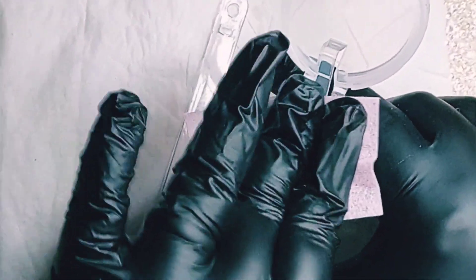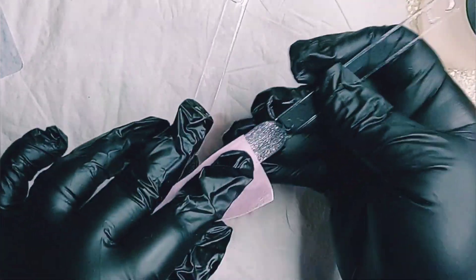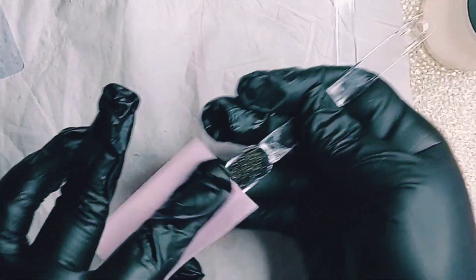I cure them both for 60 seconds — I didn't read it in the manual, but that's how long I always cure my poly gels. Now we're gonna clean the sticky layer off of my swatching sticks and then we are done.